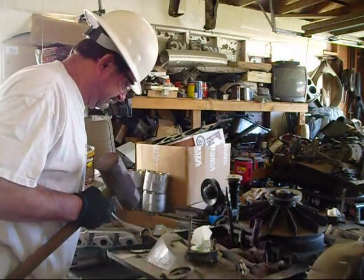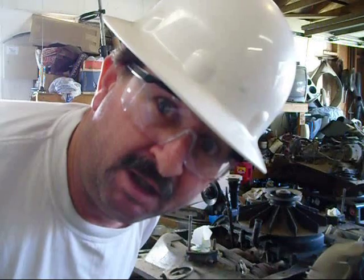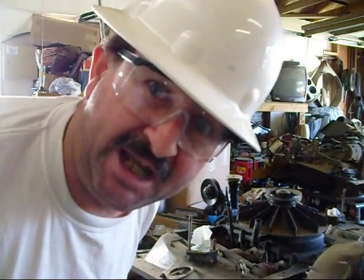Oh! Hello there! I didn't know you guys were watching! What's going on? Let me change hats here and I'll show you what we're going to do today.